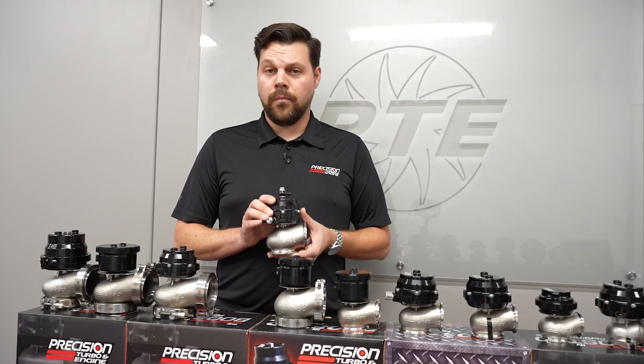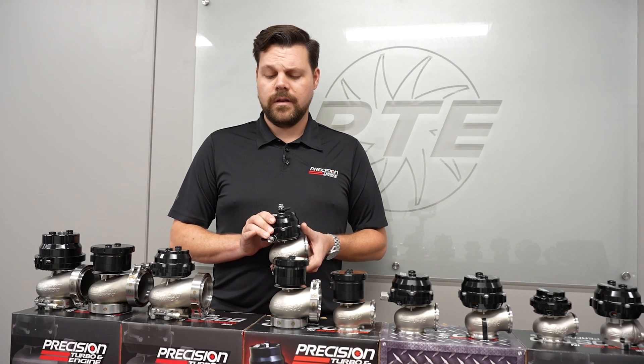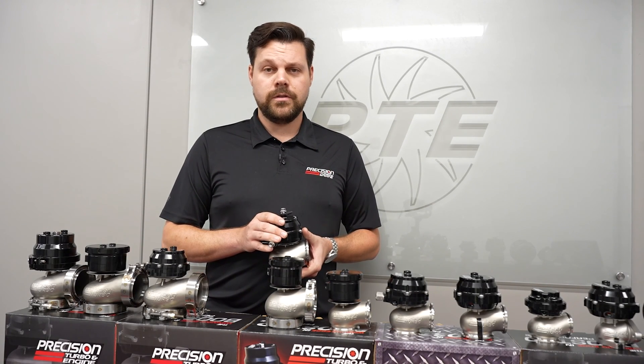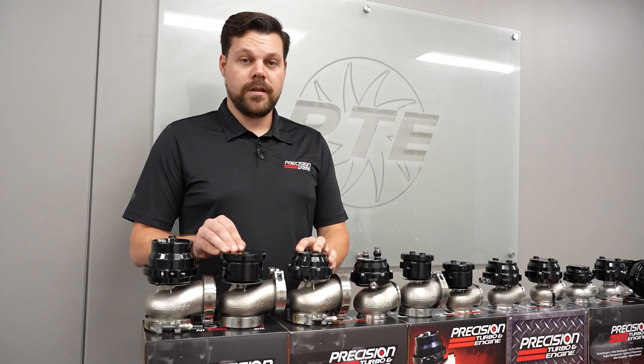And what we have here are our brand new 56mm wastegates, to kind of fill a gap in the rest of the lineup. Offered in just the same configurations as the rest of the lineup — CO2 and standard, piston style or diaphragm.